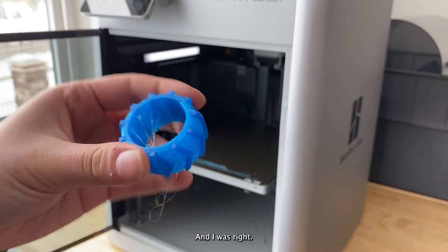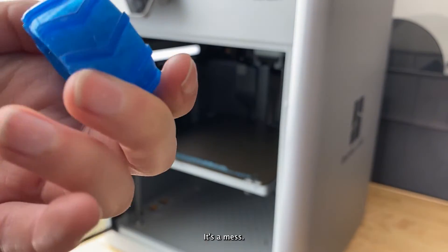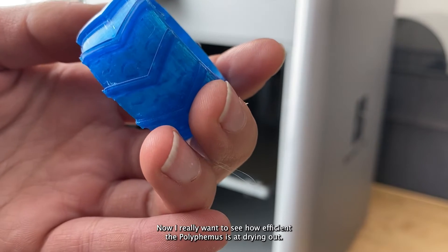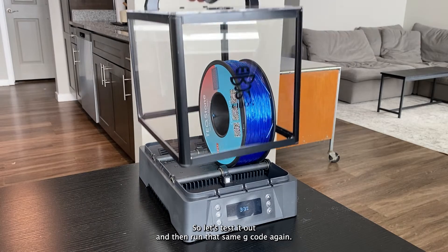And I was right — the first print had crazy stringing and oozing; it's a mess. Now I really want to see how efficient the Polyphemus is at drying out TPU with four hours of dehydrating time, so let's test it out and run that same G-code again.